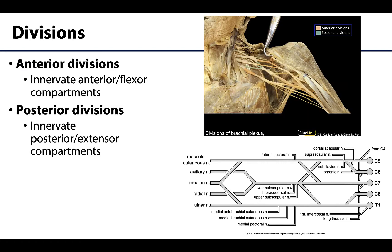Every trunk will have an anterior and a posterior division. I always find that this area is usually the most difficult to discern in dissection — I often work from cords more proximately, but you'll figure out what works best for you. Anterior divisions will end up in distal terminal branches that innervate anterior or flexor compartments, which matches up with the name. Posterior divisions will innervate posterior or extensor compartments.